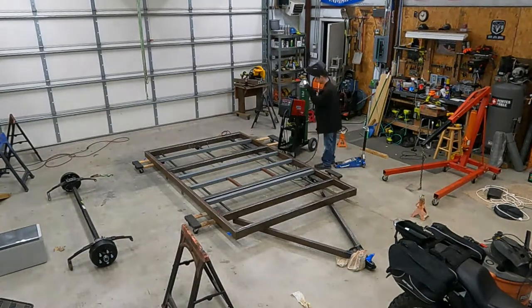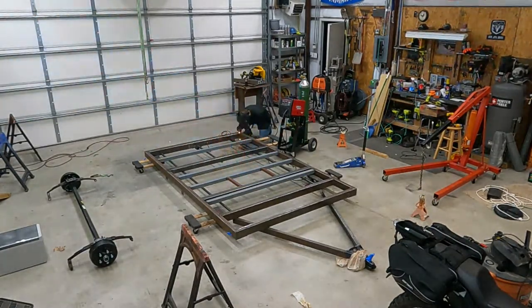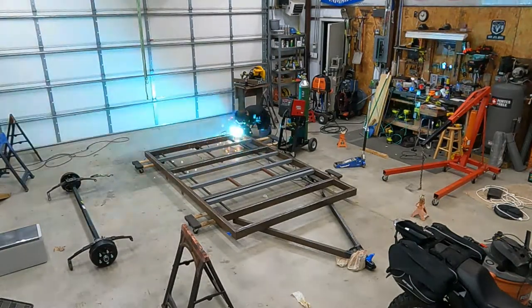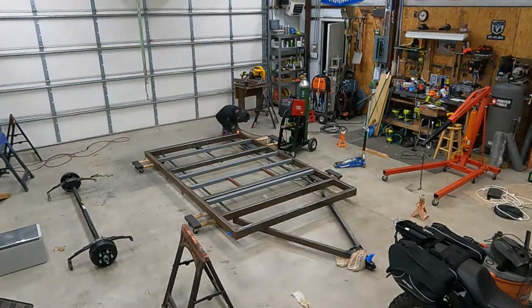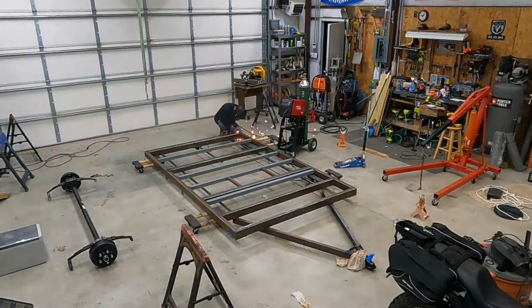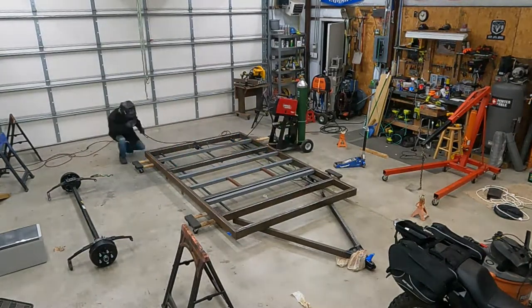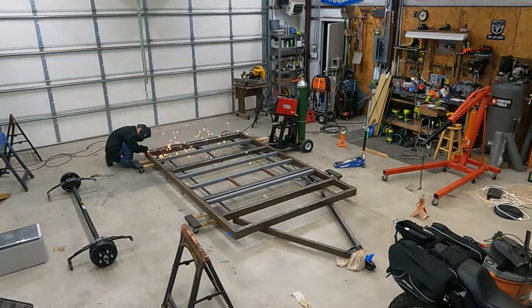In this video I'm welding the top side. In my last video I flipped this trailer using an engine hoist, and in this video I'm going over all the welds that need to be made on the top side. It goes a lot faster than the bottom side because on the bottom side I was putting the pieces in and measuring them — this time I'm strictly welding.